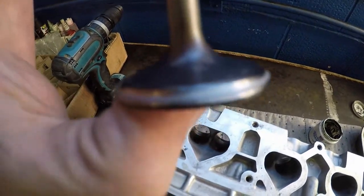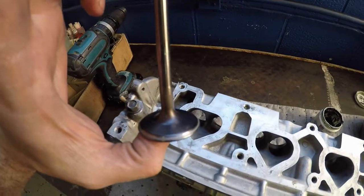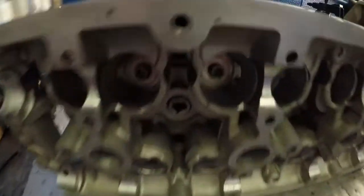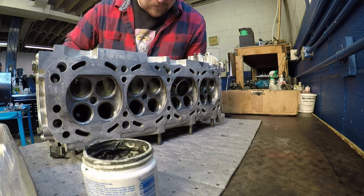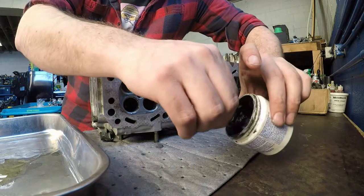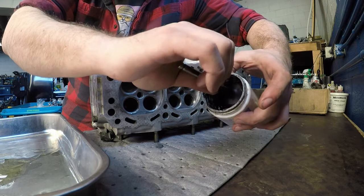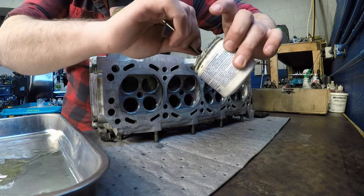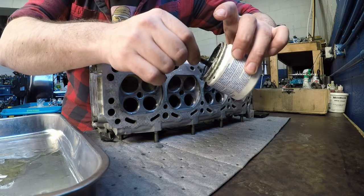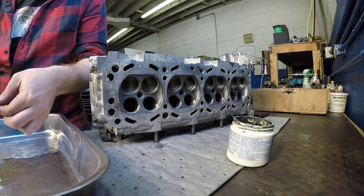You guys can see that we are lapping the valves currently, and that will make a better seal. We'll get that all nastied up — just a little more oil on it off camera here.